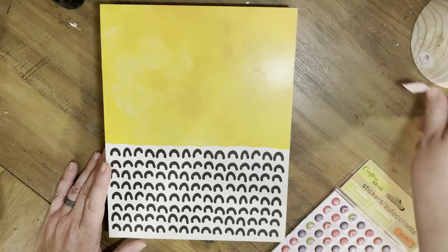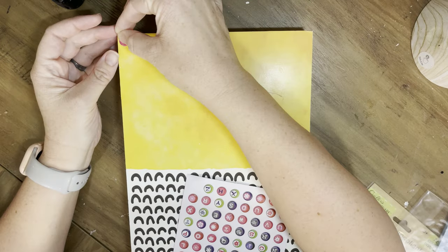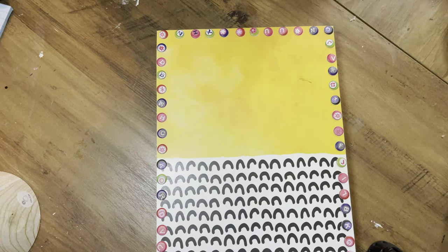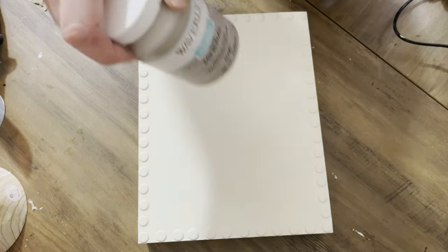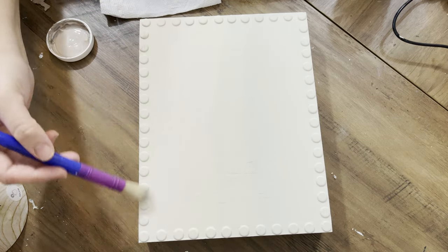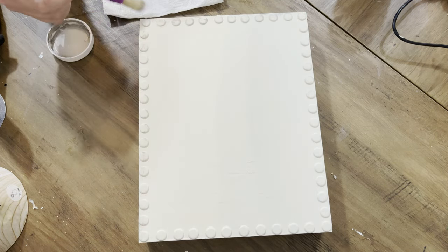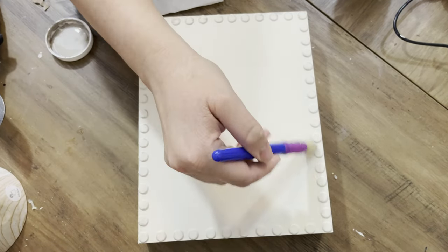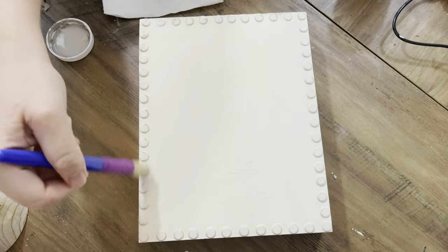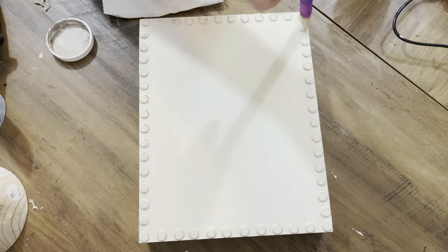I'm starting this project with one of these MDF big board things - I actually got it at Hobby Lobby on clearance for a dollar seventy-four. I'm going to take these little puffy sticker things from Dollar Tree and line the whole perimeter of it. I took two and a half to three coats of Rust-Oleum chalk paint in the color Chiffon Cream - I love it. I'm using the Waverly chalk paint in Mineral, going over it kind of not too heavy-handed, to bring out the details of those little puffy stickers.